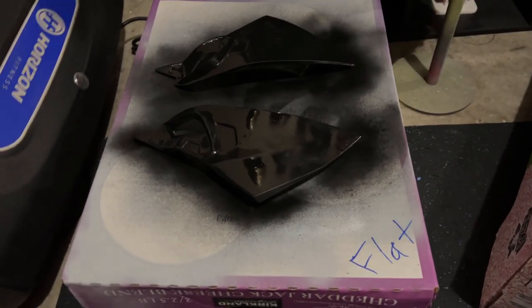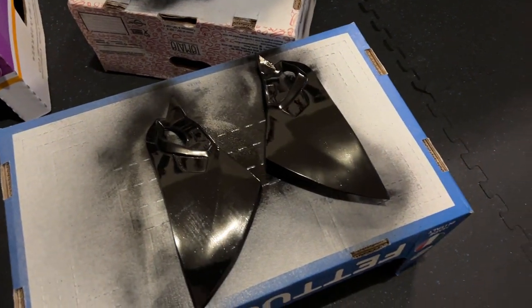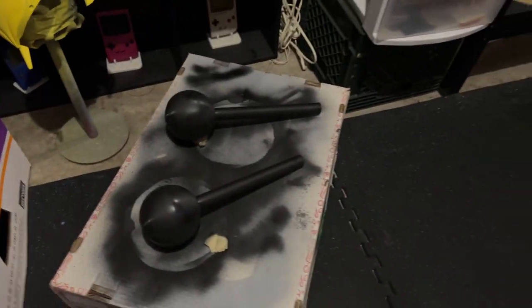Here are the ears for the textured version in flat black. These are going to be glossy black for the yellow version. And the stands that we made for these — looking good.